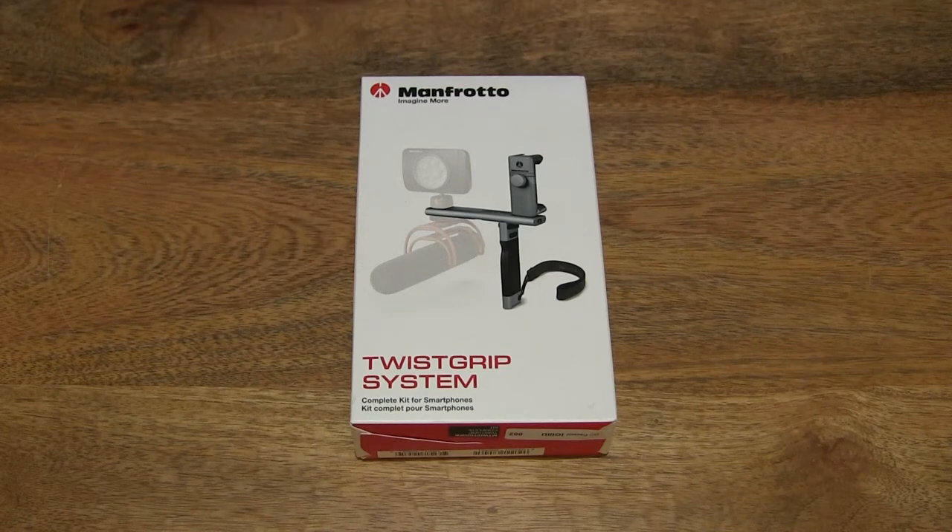Hello everybody! Today we're going to unbox, take a close-up look and assemble the Manfrotto Twist Grip Complete Kit.